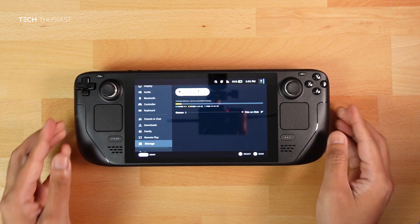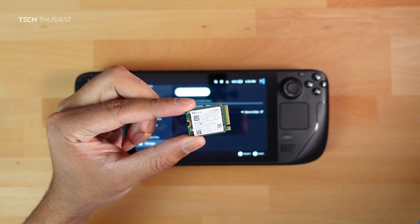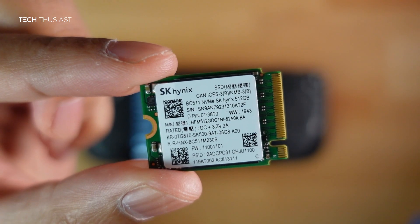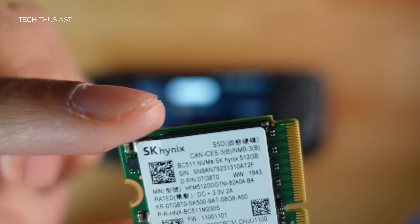With only about 46 gigabytes you can only probably install a few games, or not even one. The SSD that I have is an aftermarket one which I bought from eBay — it's a SK Hynix 512 gigabytes, which I picked up for only 45 pounds, though prices are going up.